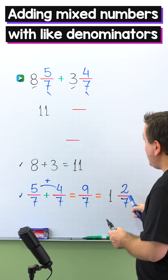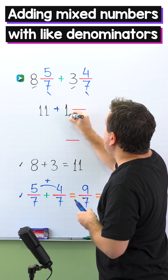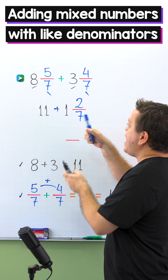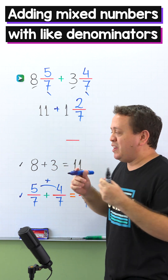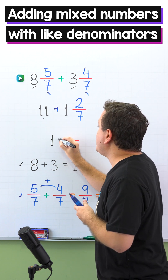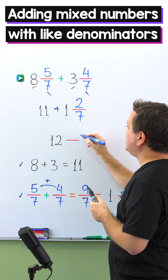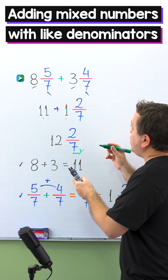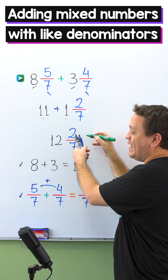Finally, we're going to add 1 and 2 sevenths to 11. We follow the same steps: add the whole numbers — 11 plus 1 gives us 12. Then we add the fractions, but we only have one fraction: 2 sevenths. So the final answer is 12 and 2 sevenths. Once again, 8 and 5 sevenths plus 3 and 4 sevenths gives us 12 and 2 sevenths.